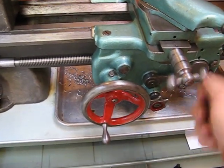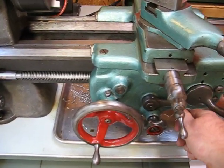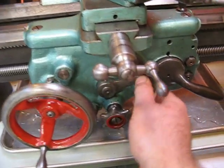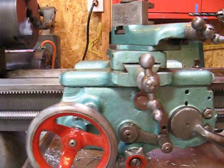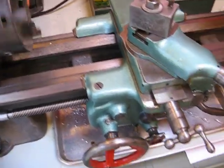Another function this one has is power cross feed, something the 9A lathes have. If I put it into gear — there it goes — power cross feed. So it can automatically feed side to side.